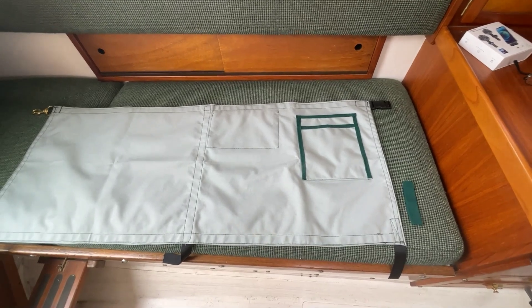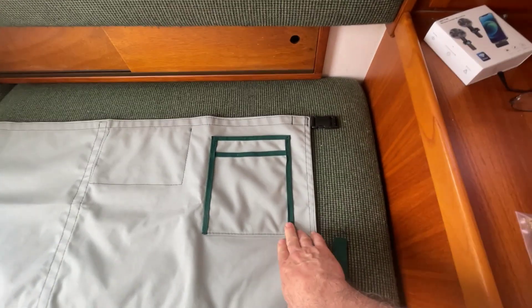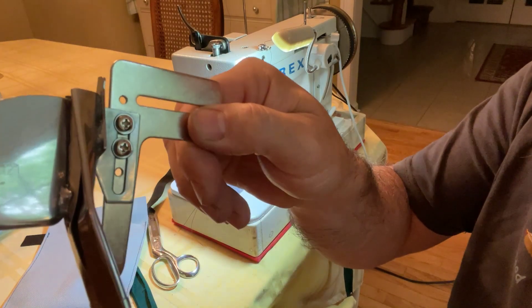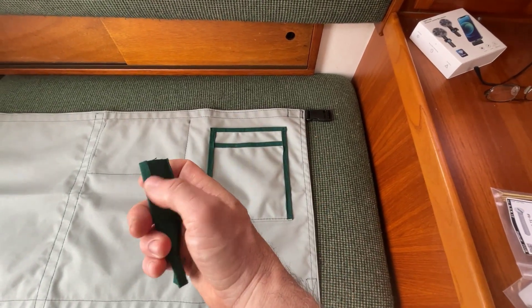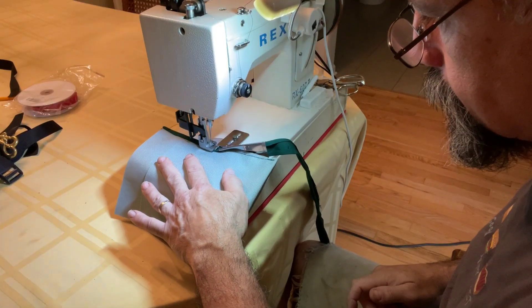The last step was to add this optional double pocket. Part of the reason I did that was to try out a new binding attachment for the sewing machine that I got off Amazon for just a few bucks. I just used some leftover umbrella fabric with the edges folded over and sewed it on — worked out well.